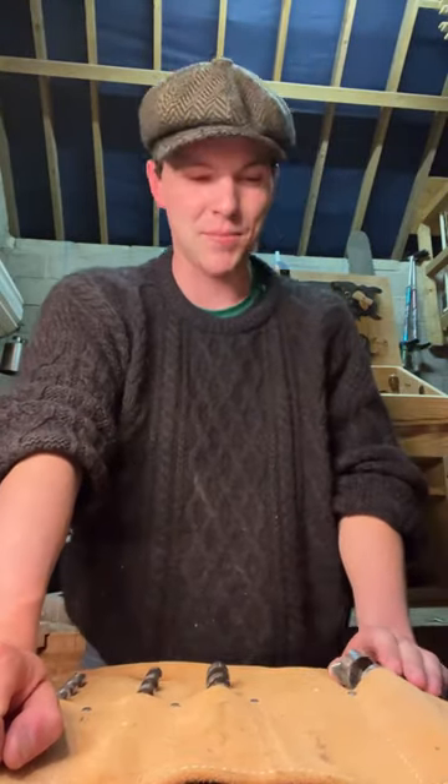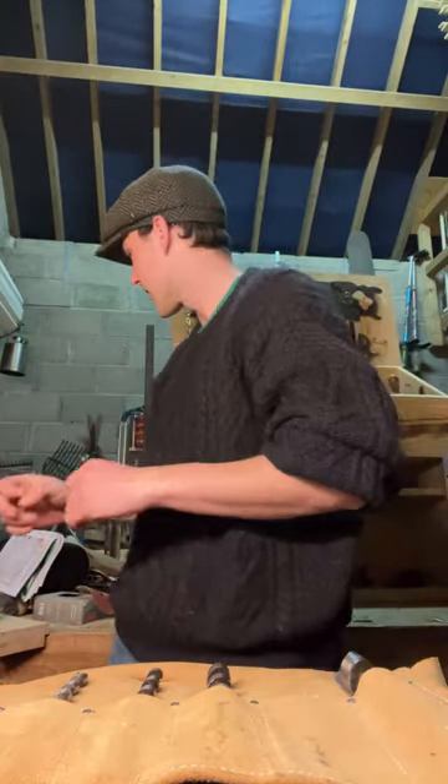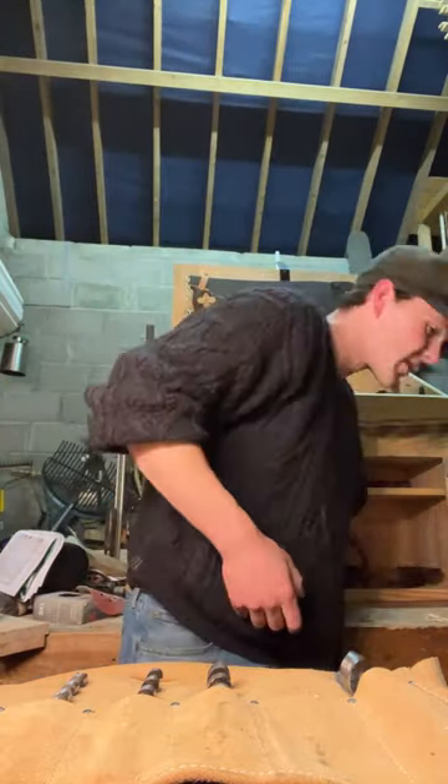I get that a lot — someone says my videos make them feel like they're working in their grandfather's shop. Cool, I guess. Here's a big fat square — we'll chuck that in the box.